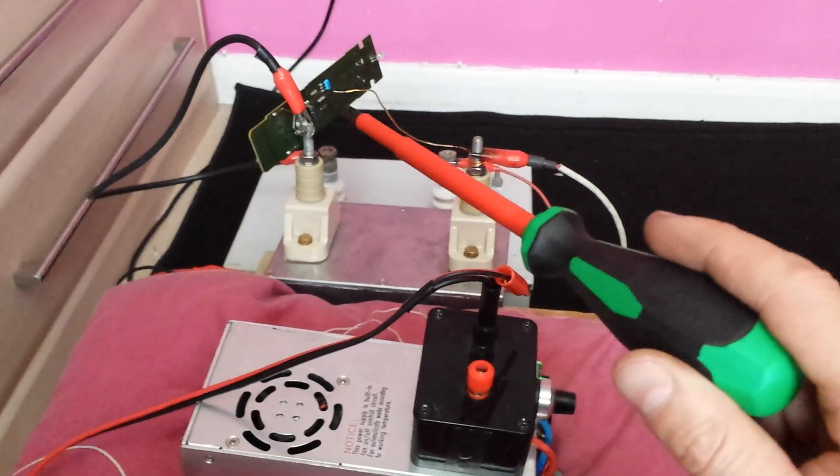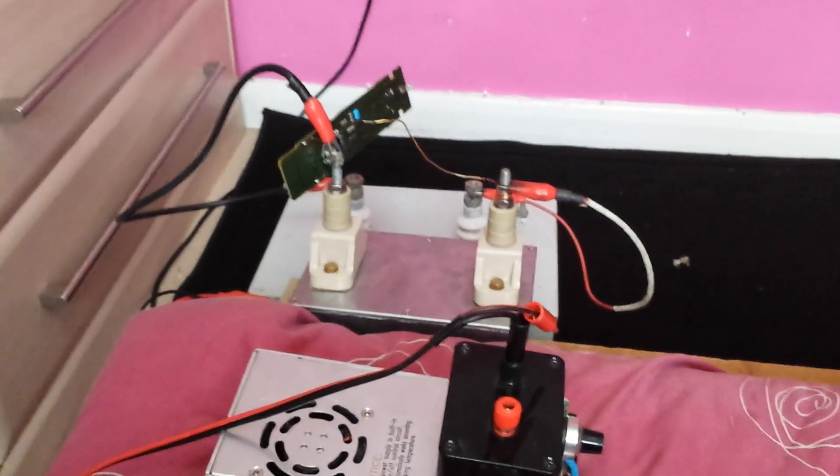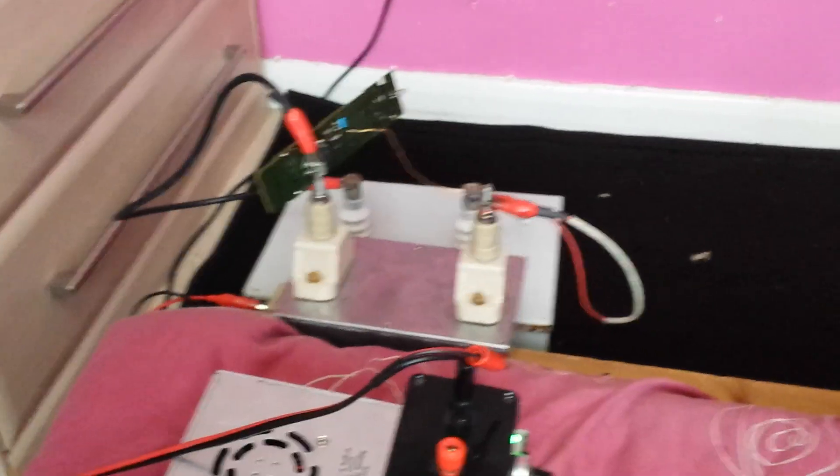Charging the capacitor up, about to annihilate an old Xbox remote — never used it, so I'm going to now use it to power that up.